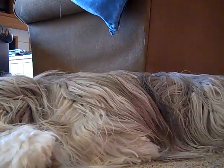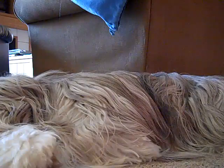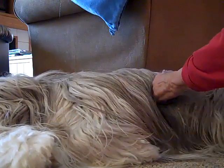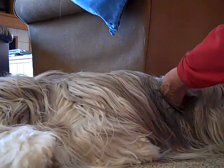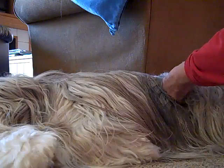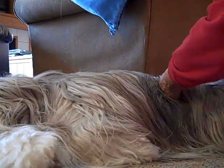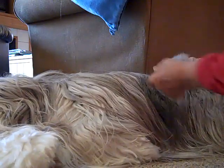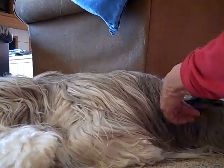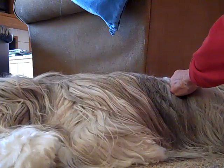Clem is on his side. I take the long comb and go through his coat, but I get stuck up in here. So I'll take the Safari right-handed, pinch off the area, and go through with the Safari — that picks up and cuts the mat loose. Then I take the slicker brush and pull the rest of that mat out.